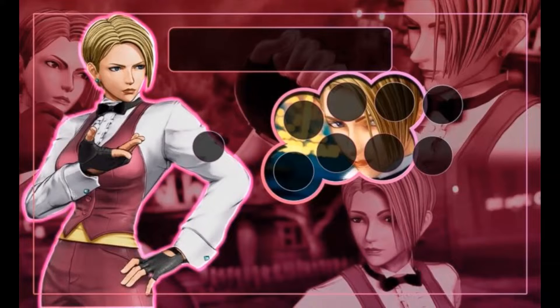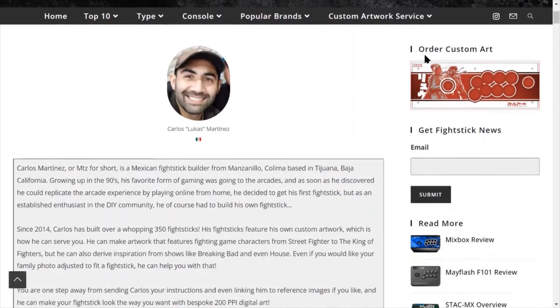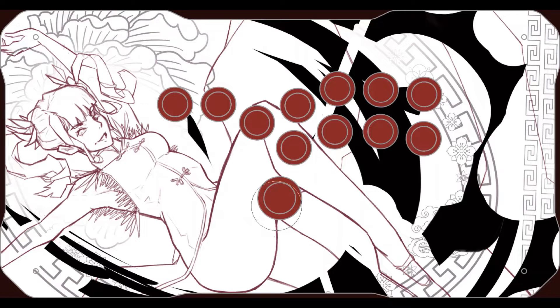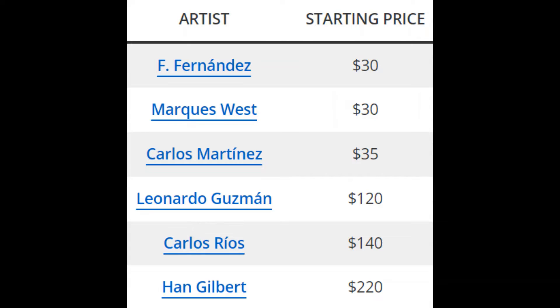Welcome to the ArcadeStix custom art service that brings your vision to life. Start by browsing our artists' portfolios where you will find artwork in the collage style as well as artwork that is hand-drawn to perfection. Our artwork caters to all budgets.